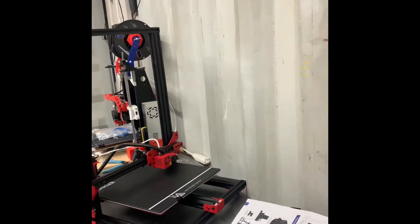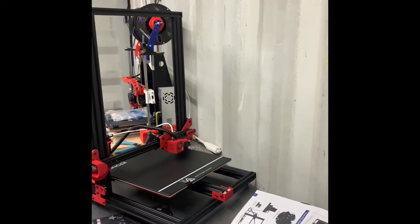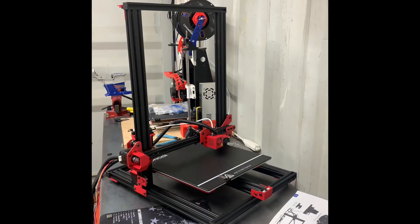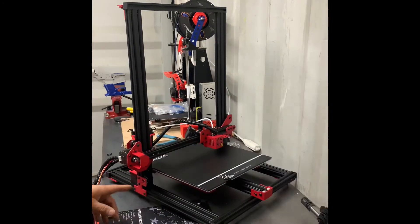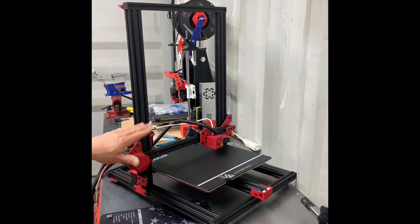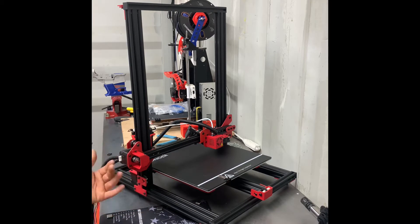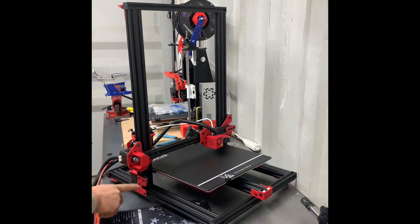Welcome back to Half Fast 719. Got the longer 3D printer all set up. Had to follow some instructions — the end stop down here, this little bracket right here has the end stop. It actually went in differently than I thought, but got everything tightened down: the two on the bottom for the rails and then four for the little brackets.